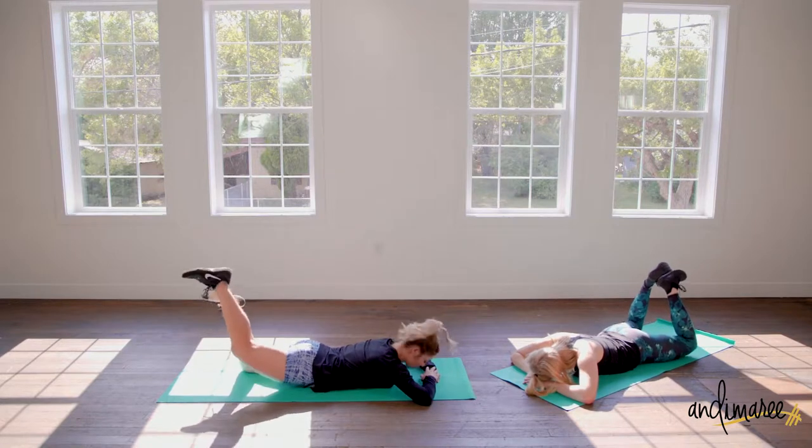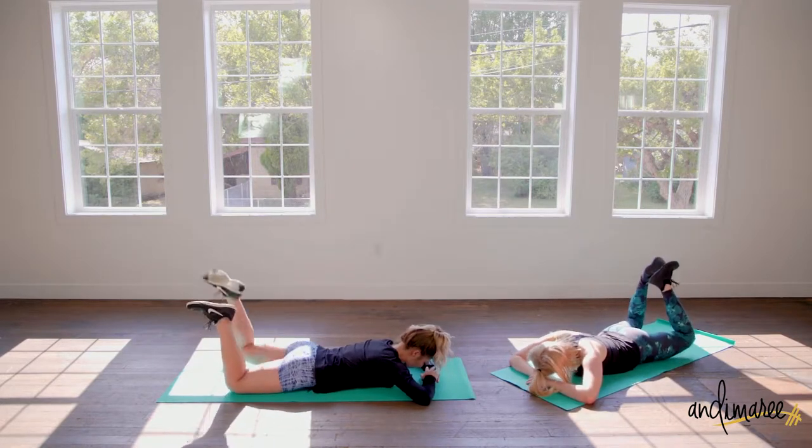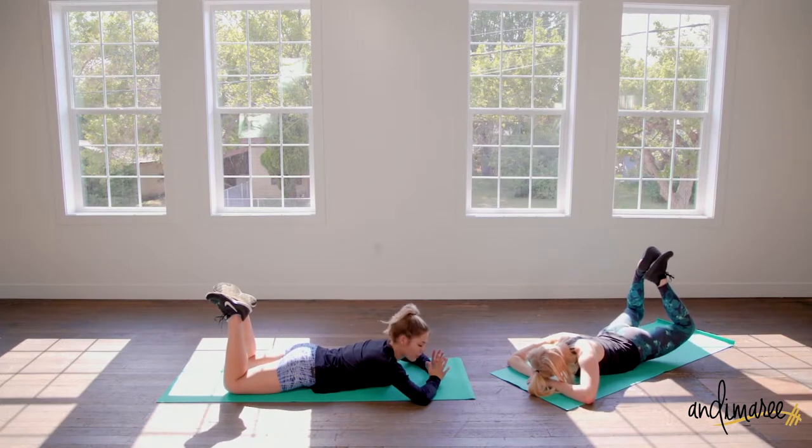If you wanted to, you could always do just one at a time for a little more range of motion. Just make sure you're keeping the rest of your body nice and flat the whole time.